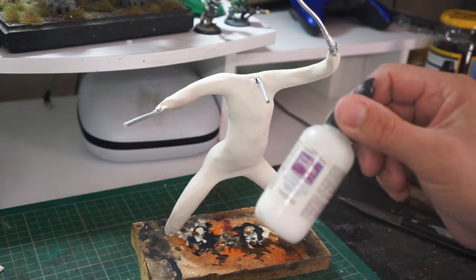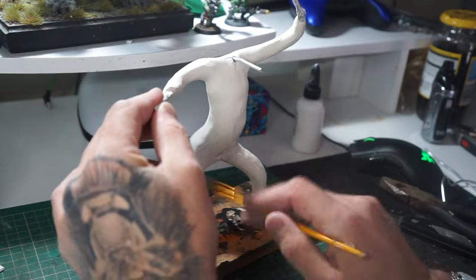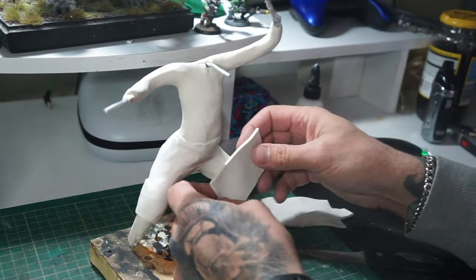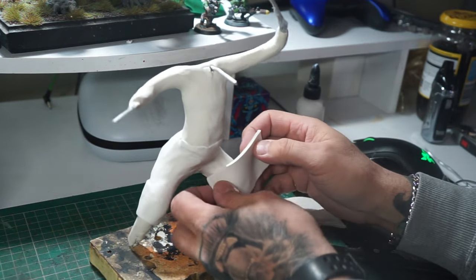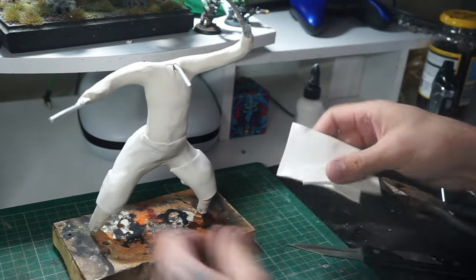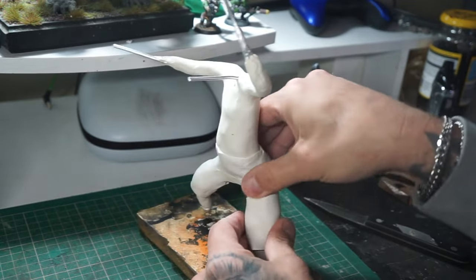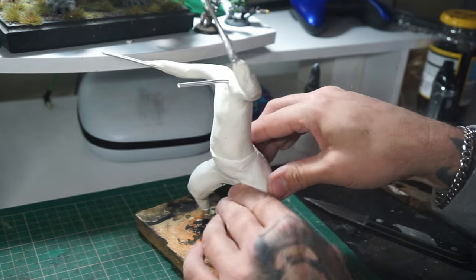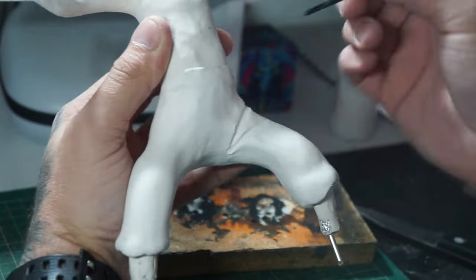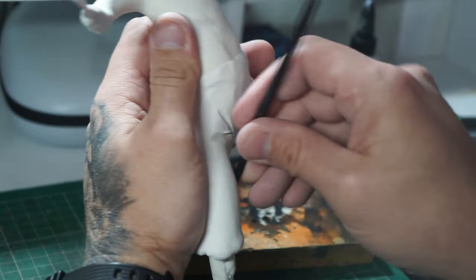Now we can move on to the liquid clay — applied that all over him. Once we've got that on, we can start with more bulking up and getting some clothes on. Starting with the trousers, working it all in, making sure he's got plenty of bulk in his legs — he's a chunky one. Adding pieces on as needed and blending it all in. Once that's done, we can add some creases in his trousers, just using the back end of a paintbrush, mainly behind the knees, around the ankles, and anywhere else.